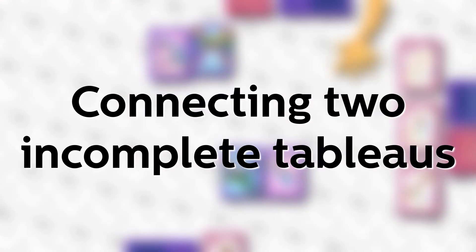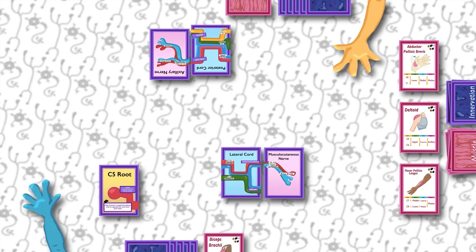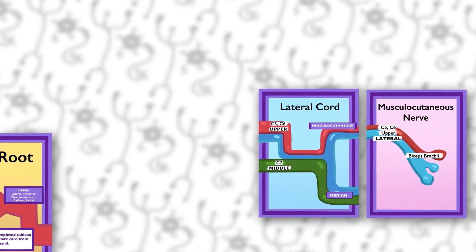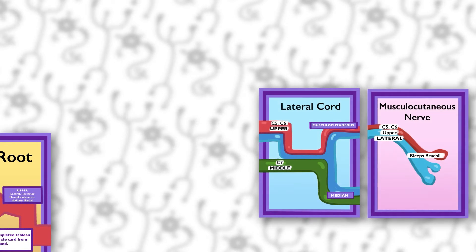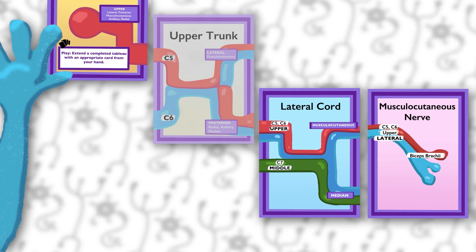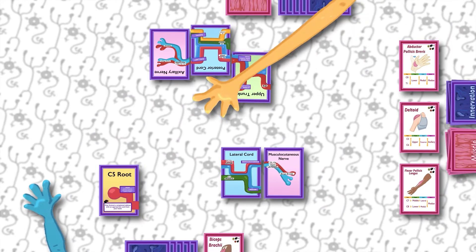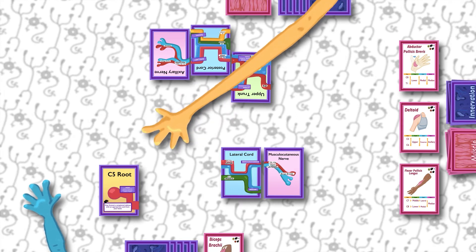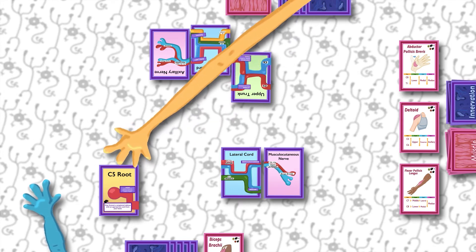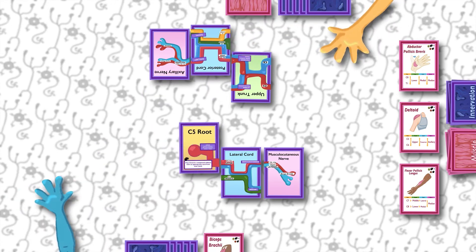Connecting two incomplete tableaus together: let's say you have a C5 root singleton and another tableau that has the lateral cord and the musculocutaneous nerve. You've been hoping to draw the upper trunk to hook them all together into a complete four-card tableau, but your opponent just played an upper trunk onto her tableau and you know she's planning to steal your C5 root card on her next turn. Don't worry — you can protect yourself by attaching your C5 to your lateral cord. You're committing to a three-card tableau, but at least your C5 card will be safe.